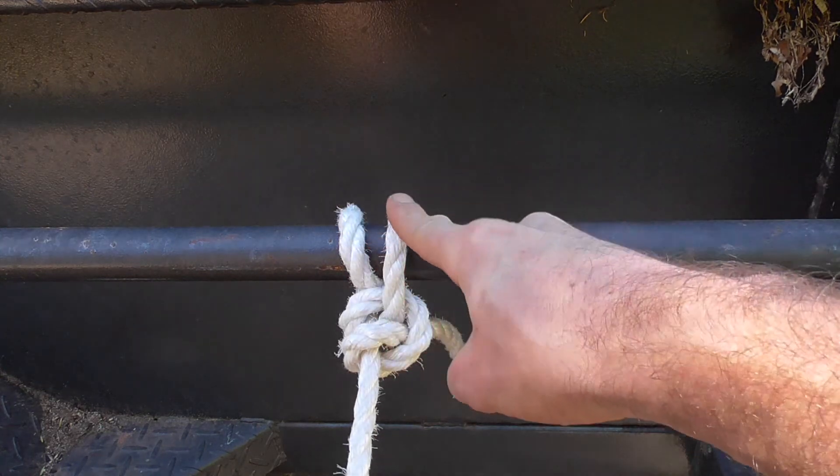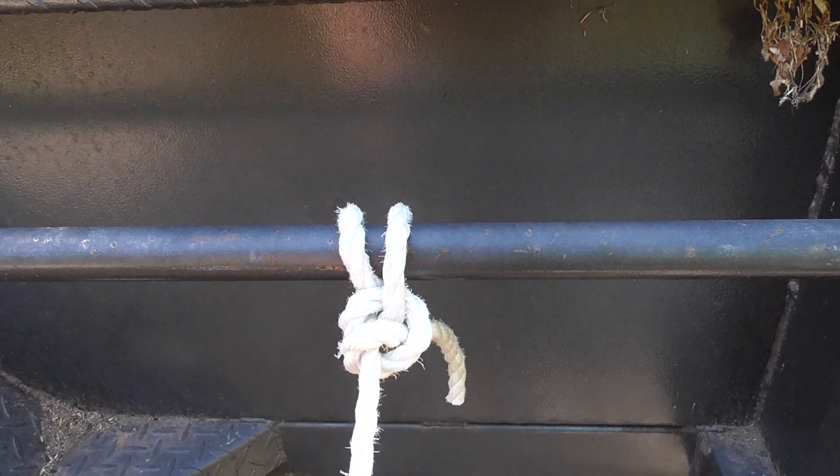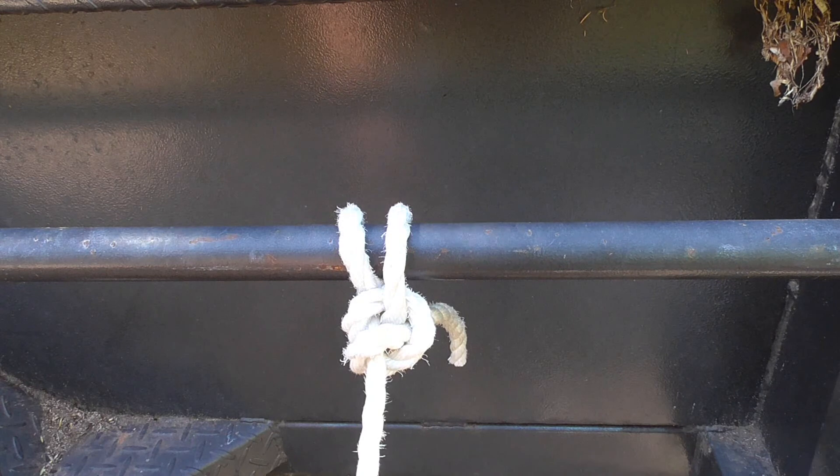It's a pretty secure knot — loop-de-loop, couple of knots. Easy done.